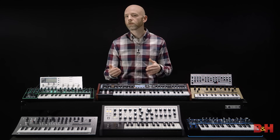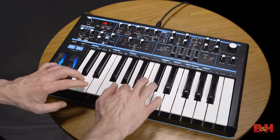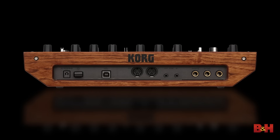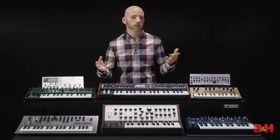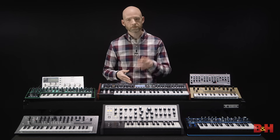For this video we limited our first hardware synth options to relatively inexpensive models that offer a lot of bang for the buck and can be integrated into a computer-based DAW setup quite easily, as they all feature USB MIDI ports. Hopefully one of these models will make a great first hardware synth for you, or at least get you thinking about the features that you want in your first hardware synthesizer. I'm Rob from B&H — thanks for watching.